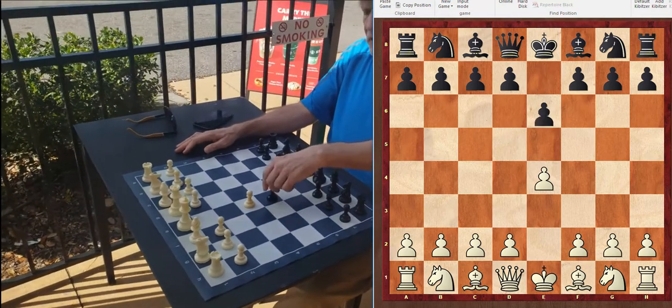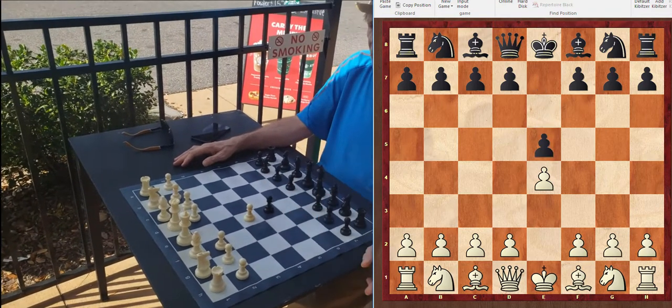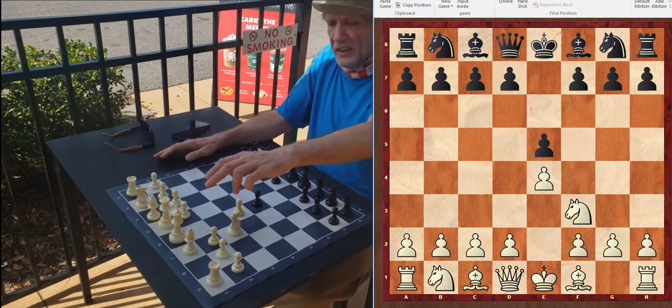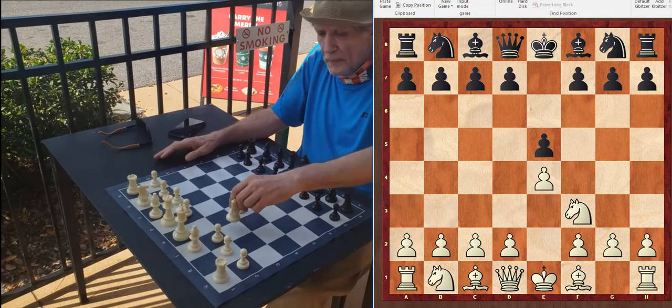Black does the same thing by advancing the pawn with pawn to E5. The perfect move — no doubt about this whatsoever — is knight F3, getting the knight out, getting ready to castle, and attacking the B pawn.